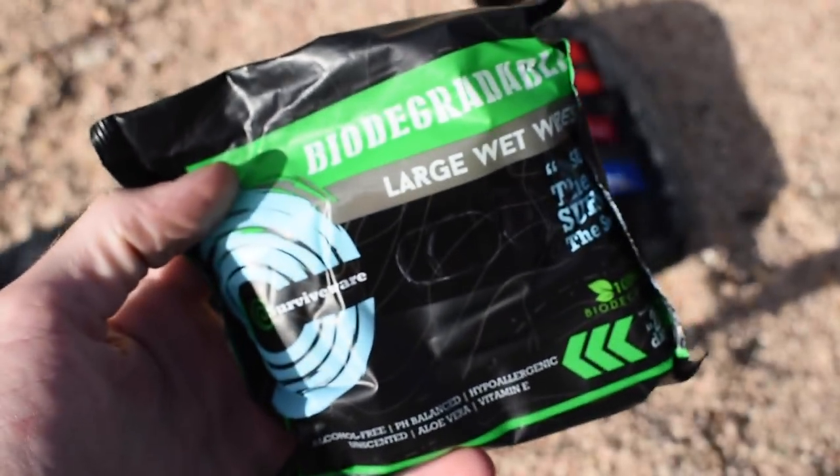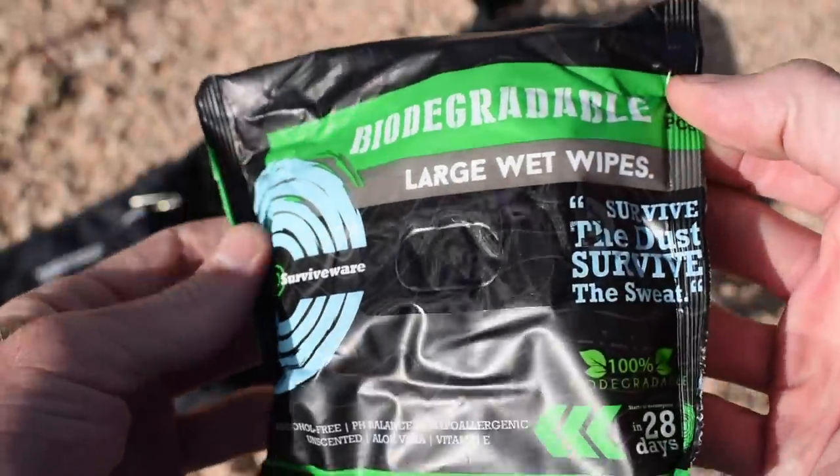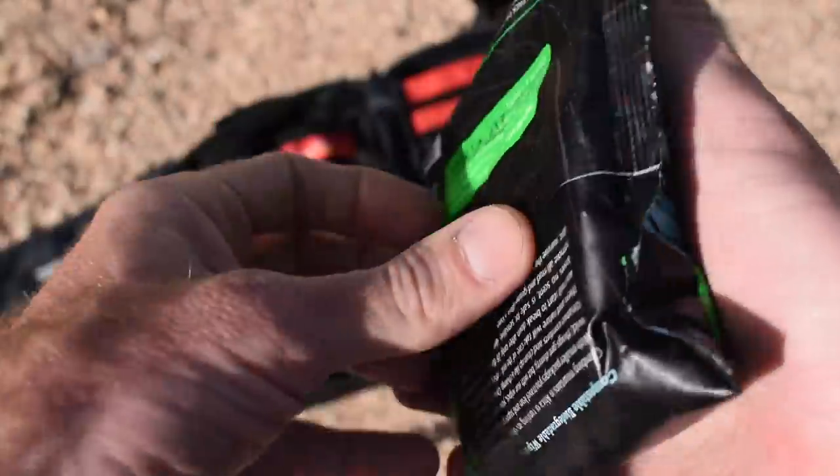Another thing that's pretty cool is that they include a pack of their wet wipes in here. This is something that definitely comes in handy if you're out camping for washing yourself down or going to the bathroom. They're biodegradable. I've done reviews on these and they're really awesome — super durable and rugged. Most of the other stuff is what's in the first aid kit, with the exception of the wet wipes. So now let's get into the stuff that isn't in the first aid kit and is specific to this survival kit.